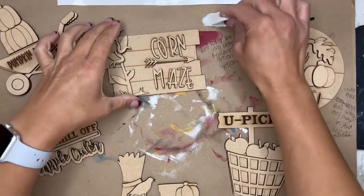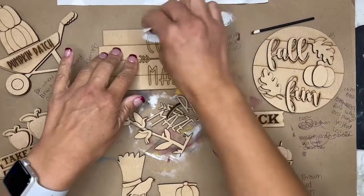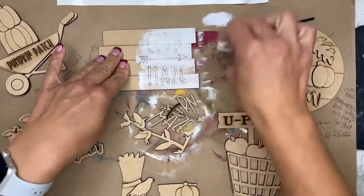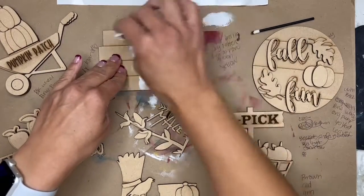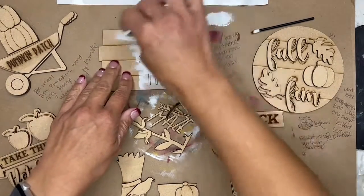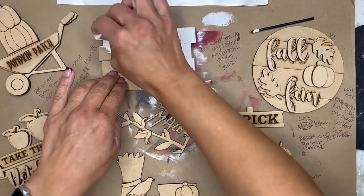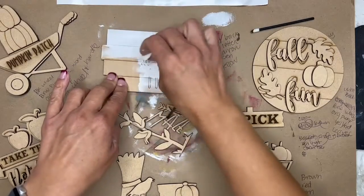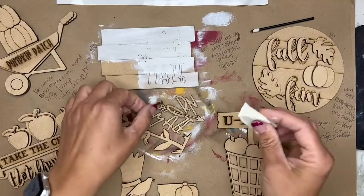Dab some paint off. On this corn maze sign I am going to paint white, so you'll see that I am kind of pulling the paint across. Feel free to do that. If you want to keep your shiplap lines, when it's wet you can take your exacto knife and run it back down so that you can get that groove back in there. If you don't want it, then you could load up on the paint so that it's not shown.